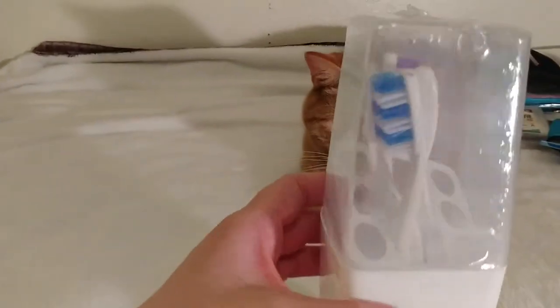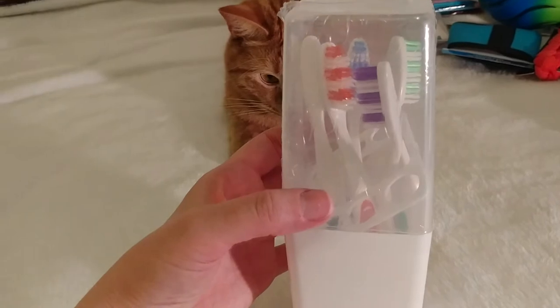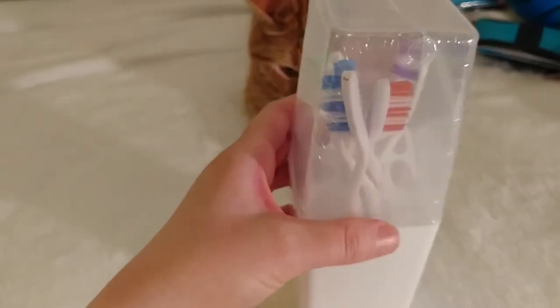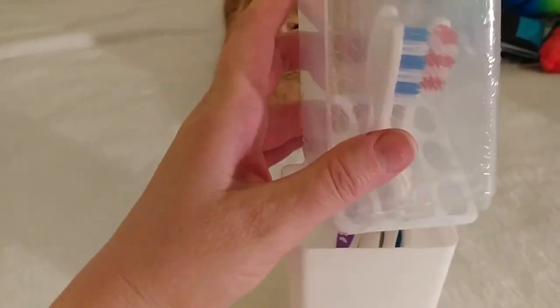Here's a box of six soft bristle toothbrushes with a little stand. I'm just going to keep these on hand — I'm not going to store them in this container after we open them. I've already broken into it and taken out the pink one because I needed a toothbrush. So that'll be convenient to have a storage of five extra.